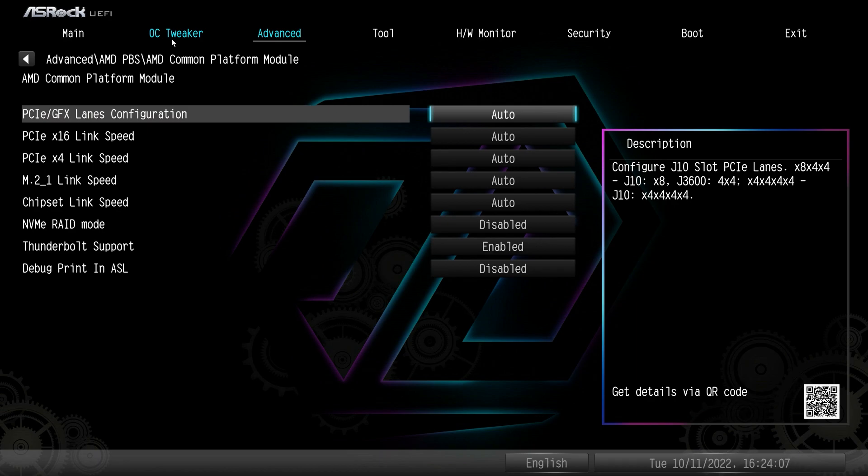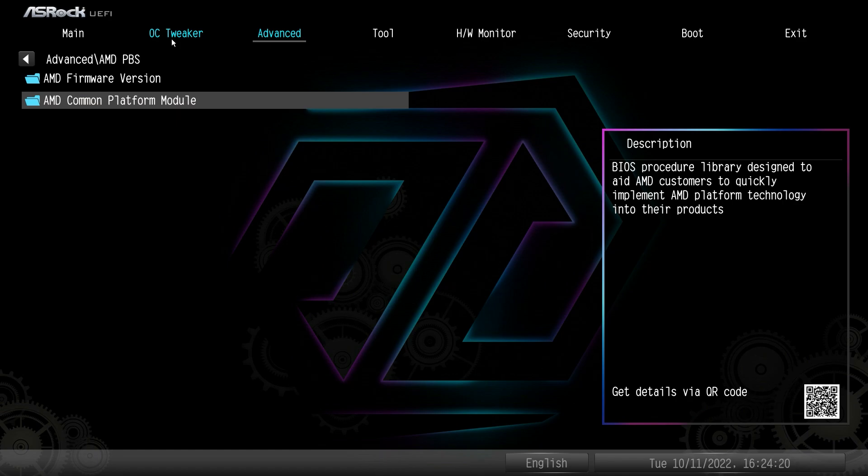AMD Common Platform Module allows you to change your link speeds if you need to. Again, it's all set to Auto, so you won't have to change it unless you're downgrading link speeds or troubleshooting graphics card issues that require adjusting those settings.